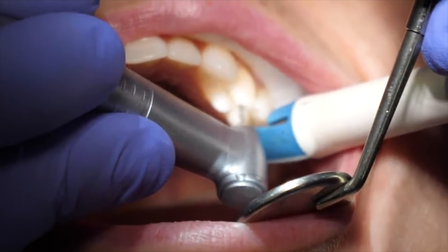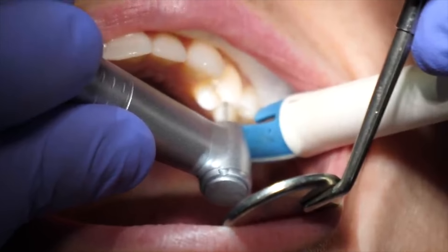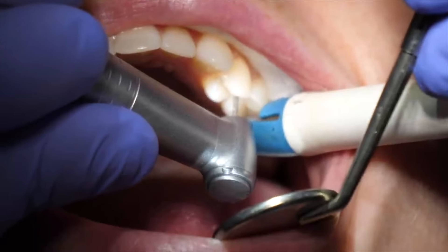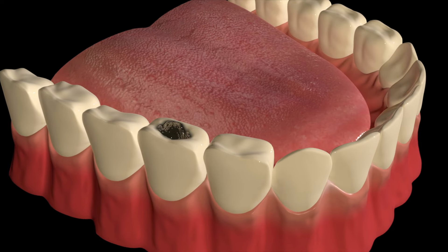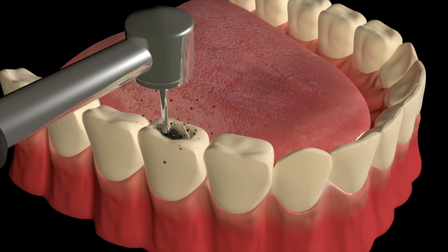In this video, the dentist is using a drill to remove the cavity out of the tooth, starting with a high-speed handpiece, which is a high-speed drill. Here's an animation for you to better see what's going on. Deep inside of the tooth, there will be darkness — you can see the decay.